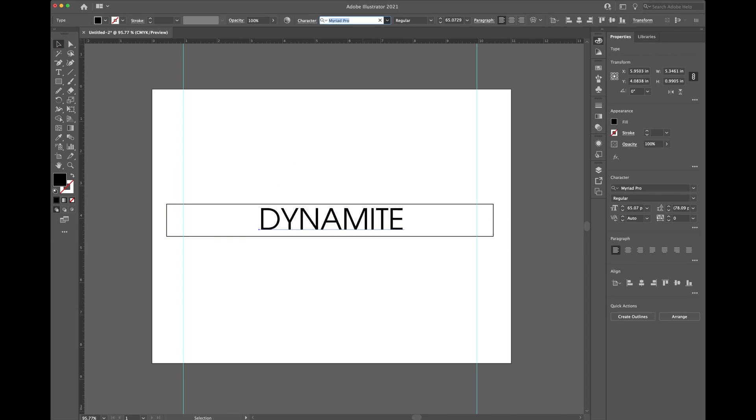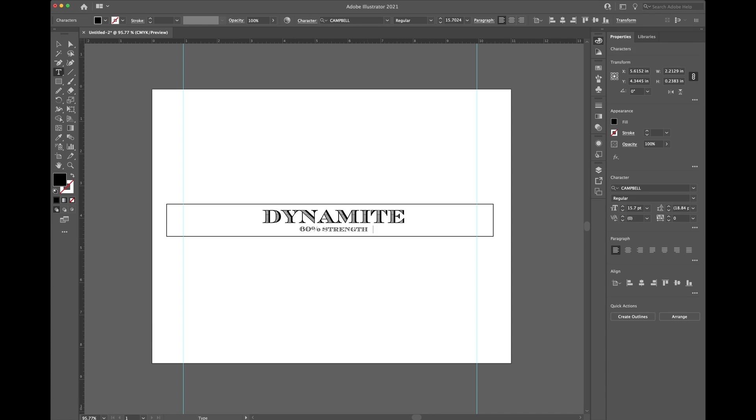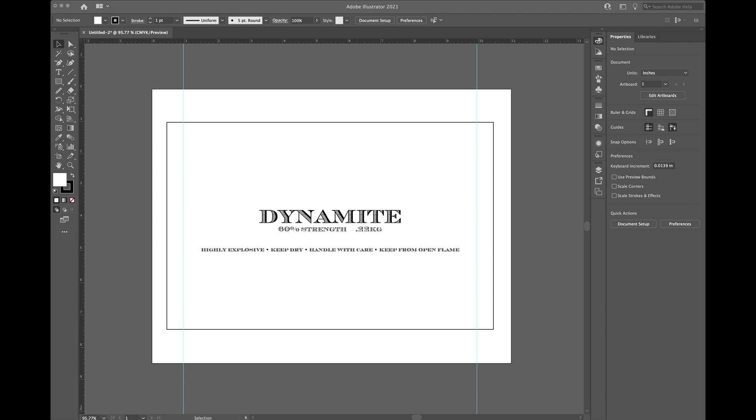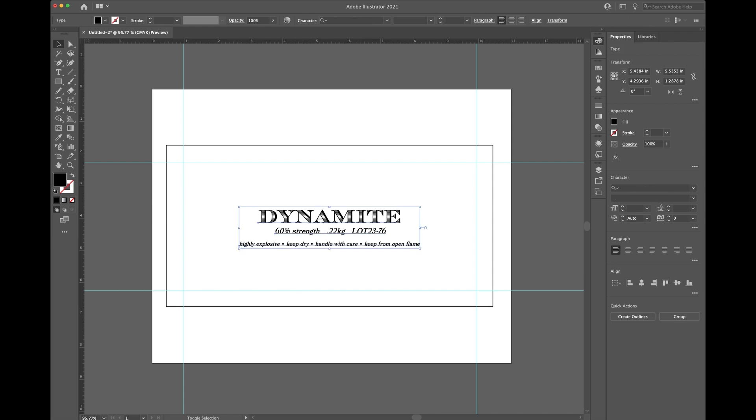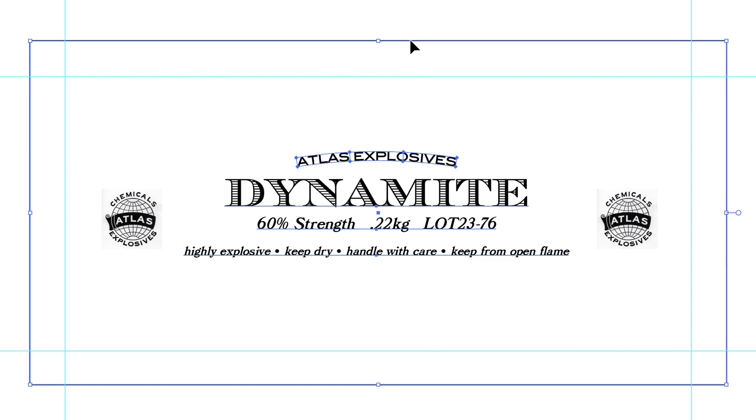To get started, I opened up Adobe Illustrator and started to lay out my design. I knew that I wanted these to have a particular aesthetic that was similar to some that I saw online, so I made sure to include manufacturer information, logos, and other markings to help tell a bit of a story for this prop.